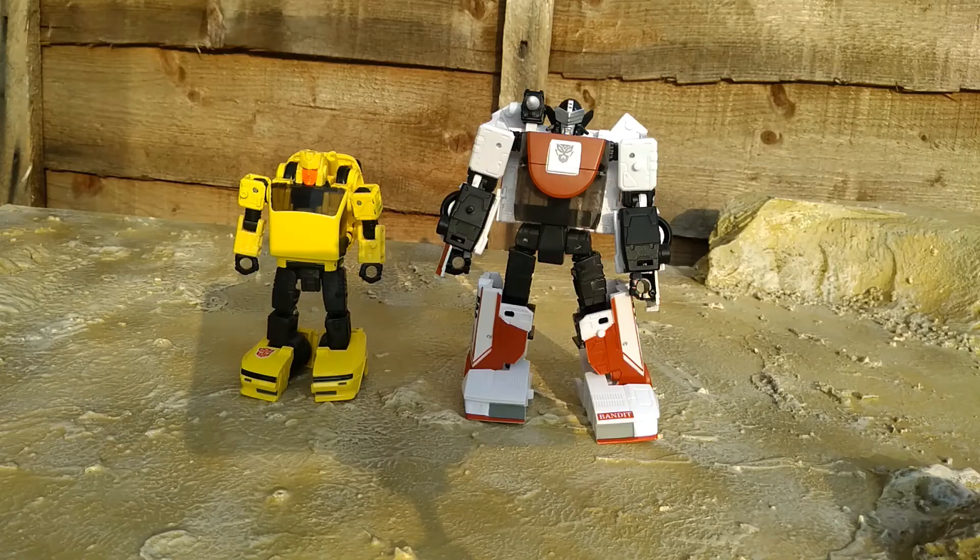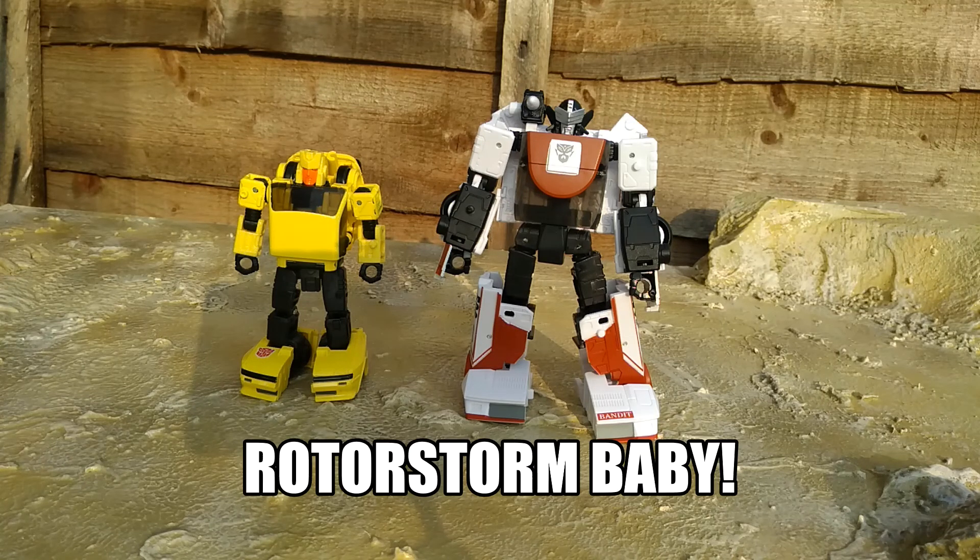Comparing him to the last figure I reviewed — Generation Selects Exhaust — they go well together. Two great figures back to back; I'm on a winning streak here. Hopefully the next one I get will be good. Please, Rotostorm, be good.